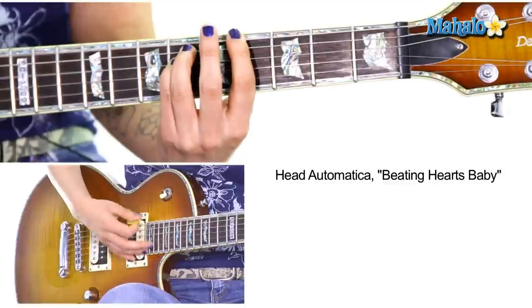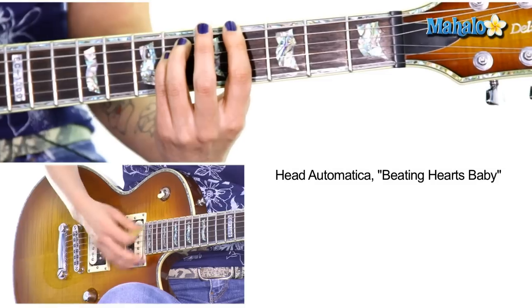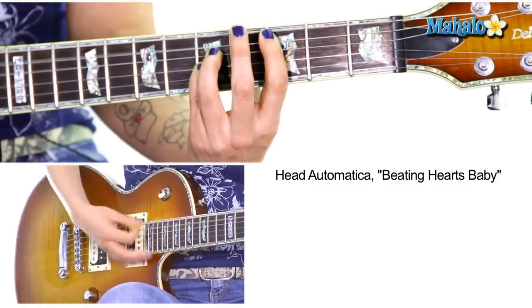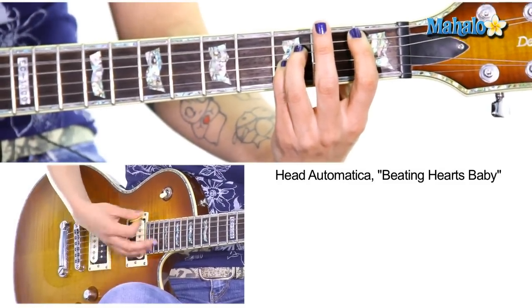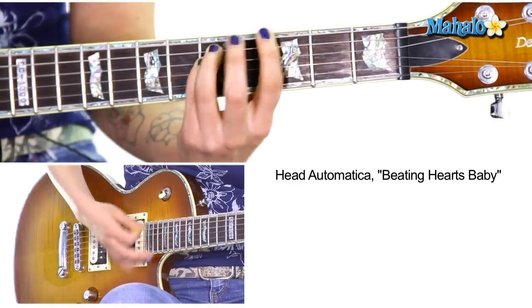A flat. Here I would do down strokes — eighth notes. 'Baby, is this love for real?' C. 'Let me in your arms to fail.' B flat. A flat. Then go to G. And then you can just repeat that.